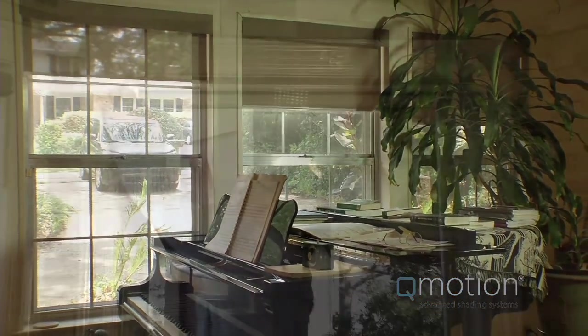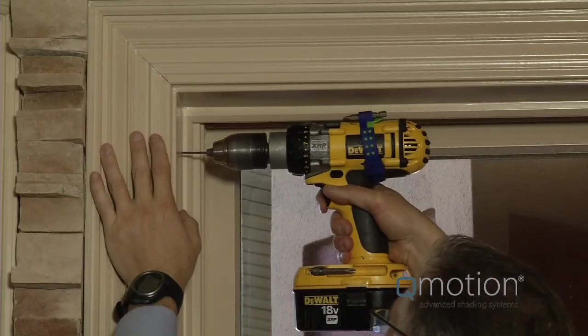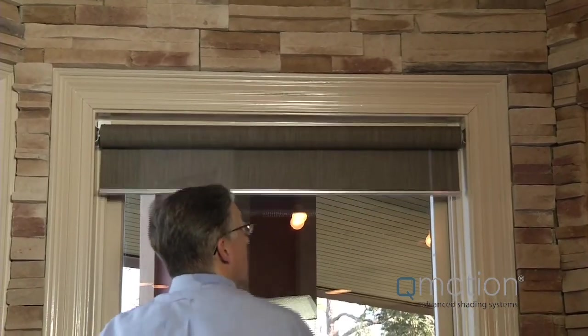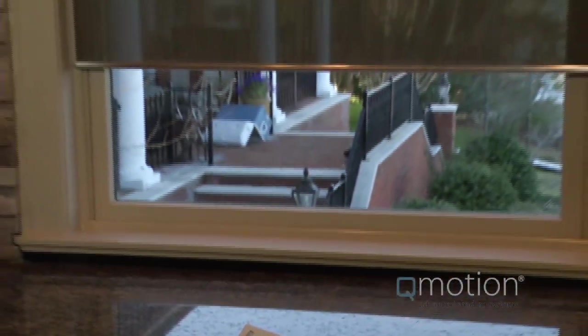Installing the Q-Motion shade is as simple as it gets. There are no wires to run, no special tools, and no hard-to-find proprietary batteries. Once installed with just four screws, the shade can be programmed to learn your window height in one easy step. With Q-Motion, it's never been simpler to take control of your light and privacy.